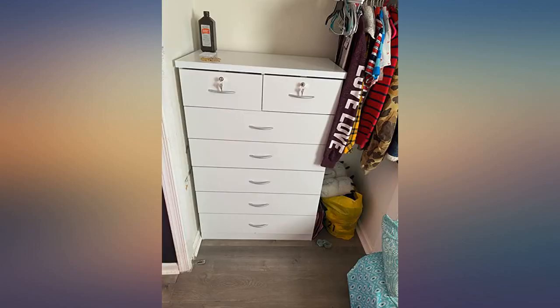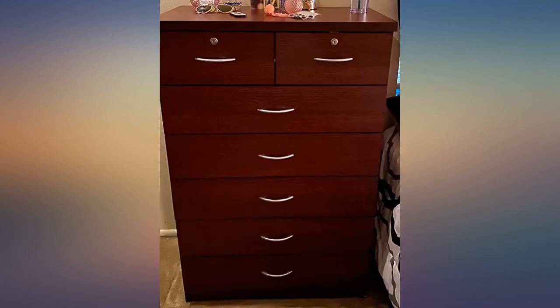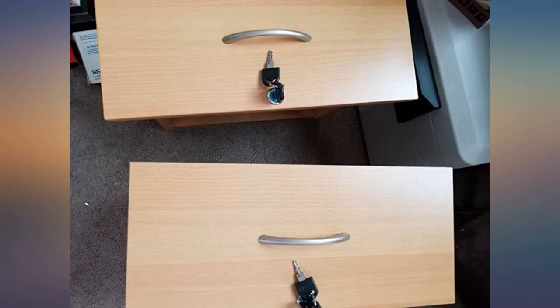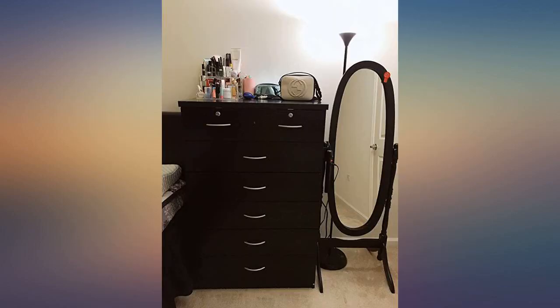First off, the dresser is nice but it was difficult to put together. You definitely have to take your time. I needed both my sons to help with holding the wood rails together for me to screw them in. One of the wooden rails to hold the dresser was missing the circle to put the round screw in. I didn't put the locks in for the smaller drawers — it was too time consuming and I didn't have the patience after a while. Other than that it came out nice. I suggest you hire someone for this — it is definitely a lot of work.